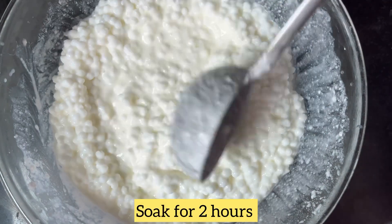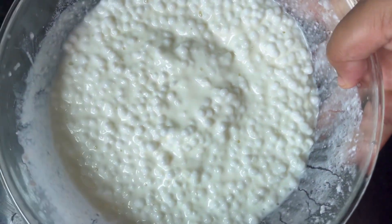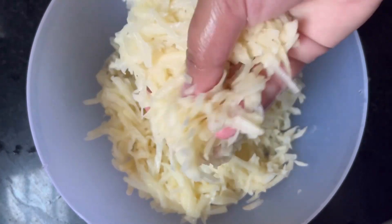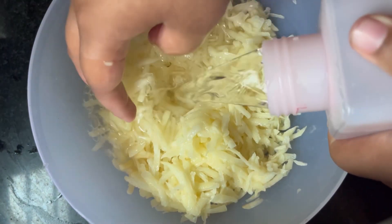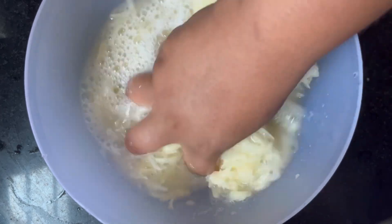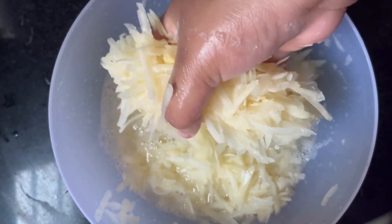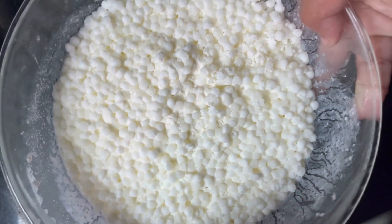We will prepare the next ingredient first — we will peel it well and grate it. Now, we will wash it well again so the starch is removed.